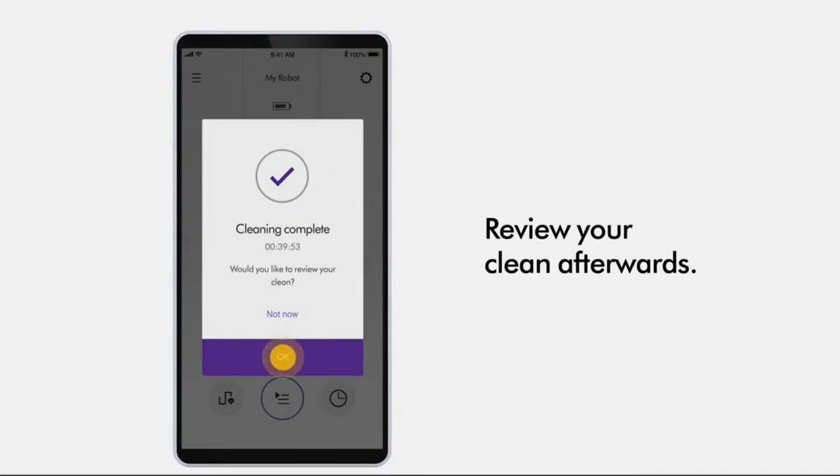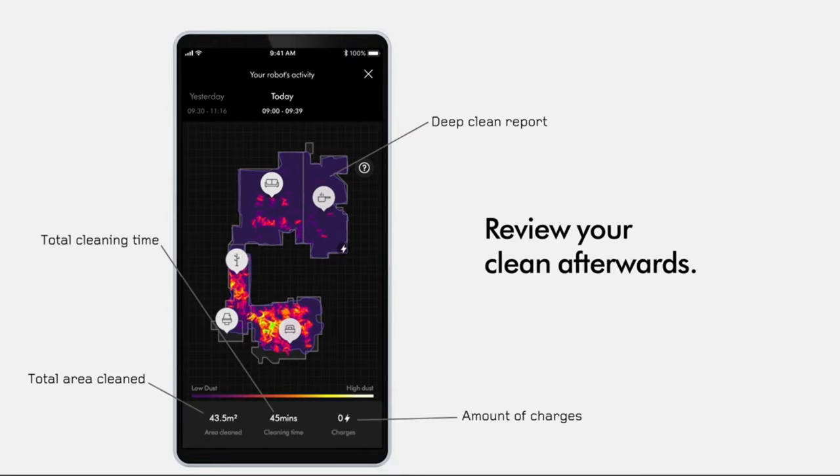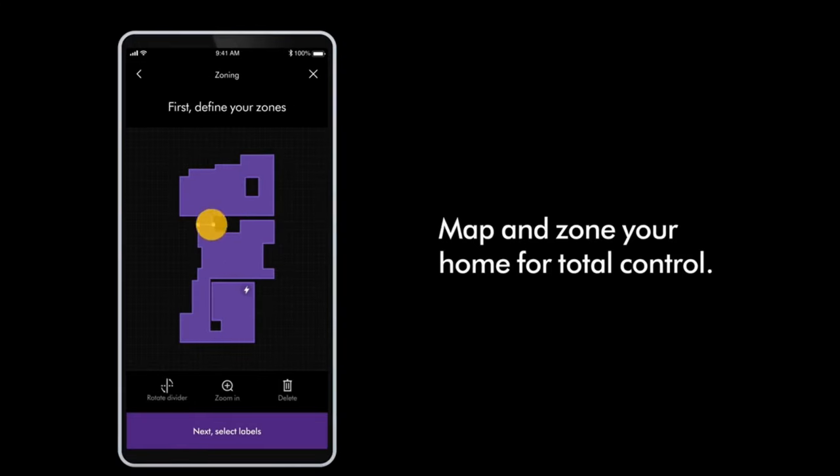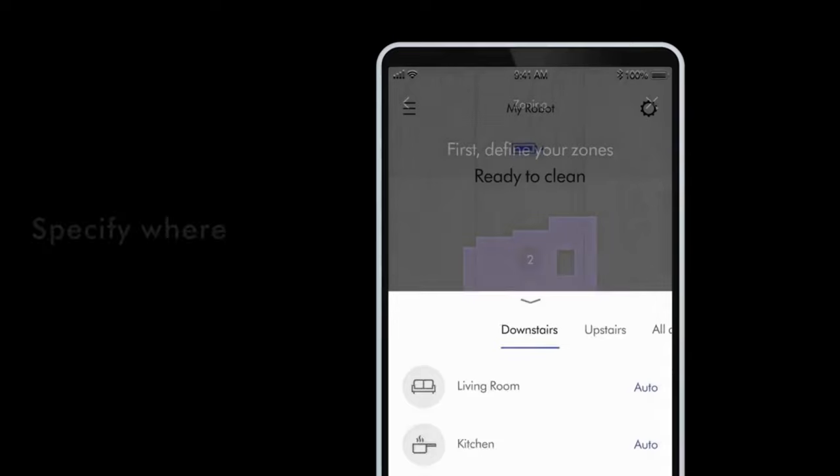The My Dyson app is slick. You've got scheduling, zone mapping, and different cleaning modes. Plus, this vacuum has 26 sensors — it's smarter than some humans I know. That 360-degree panoramic vision? Super helpful.